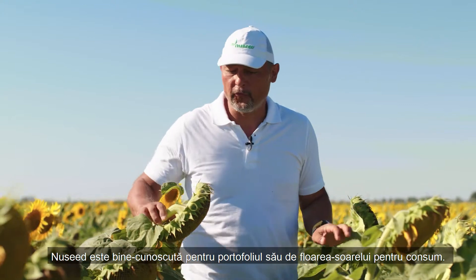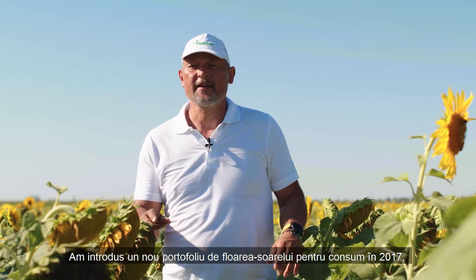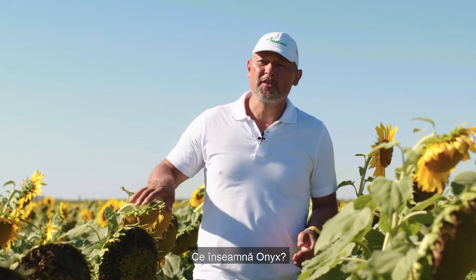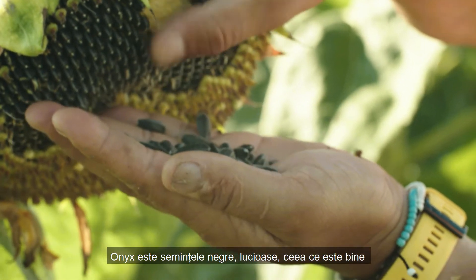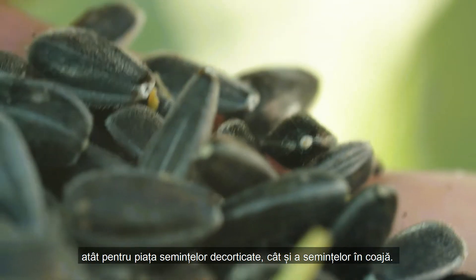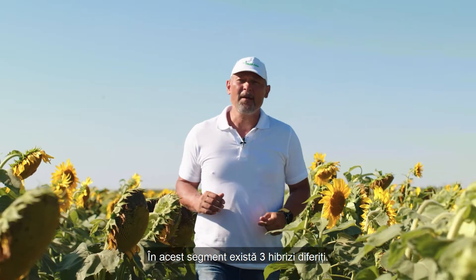Nuseed is well known for its confection portfolio. We introduced a new confection portfolio in 2017 which is called Onyx. What does Onyx mean? Onyx refers to black, shiny kernels which are good for both the Dihal and the Inshell market. We have three different hybrids in this segment.